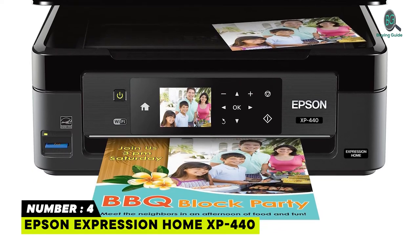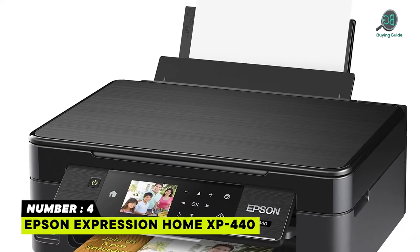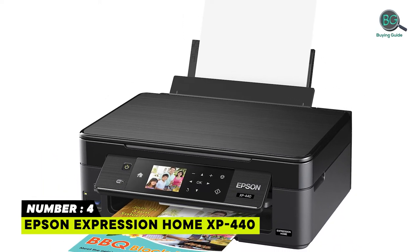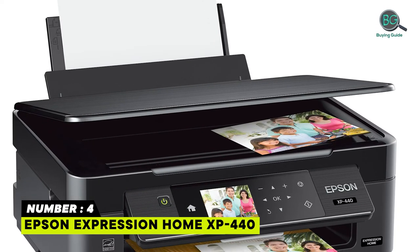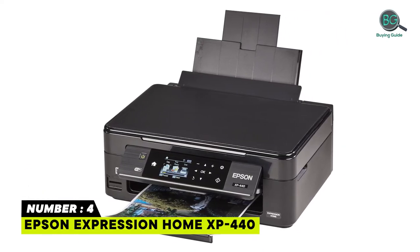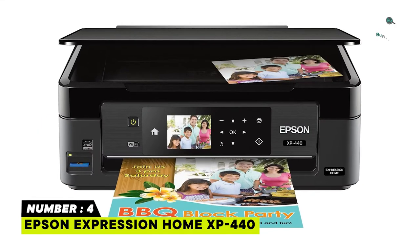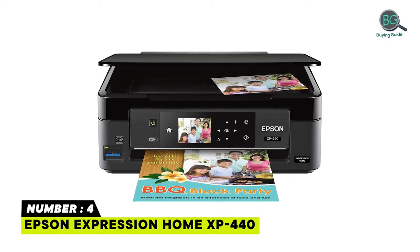The Creative Print mobile app easily creates custom borderless photo collages from Instagram, print stationery, and more. Reload paper less often with 100-sheet paper capacity. Easily adjust and print photos with built-in memory card slots for PC-free borderless photo printing. Scan and share — includes bonus software to automatically scan to Facebook and the cloud. Small size, great performance with a compact, space-saving design.